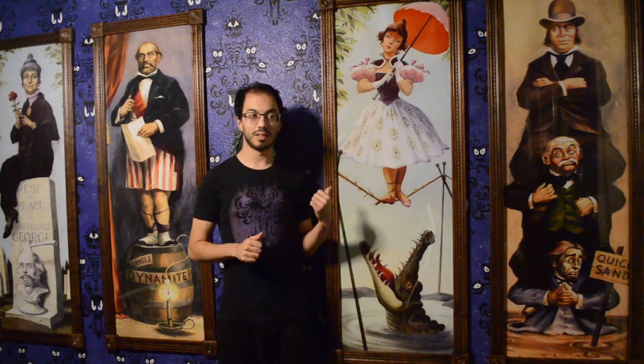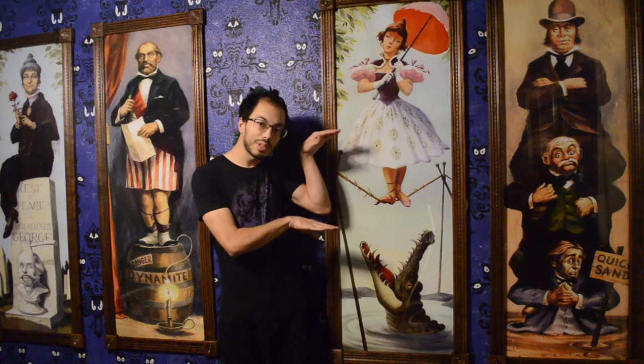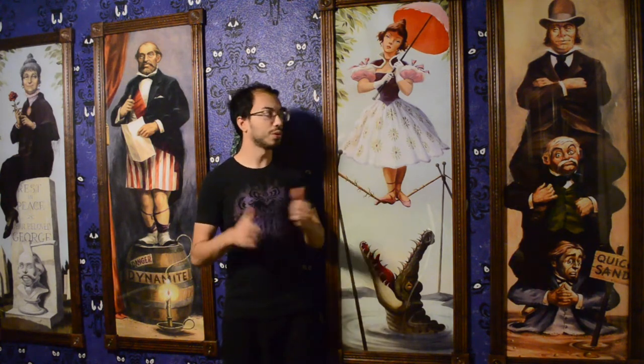I had always wanted these, but I had only ever seen them this big. I wanted them to have a presence about them, so I wanted to make sure they were at least five feet tall, which is what these are.